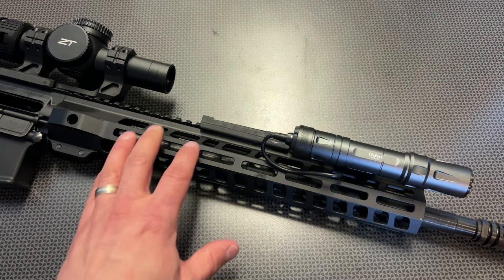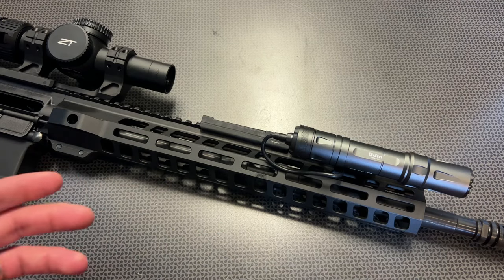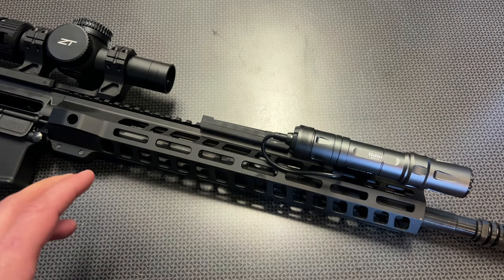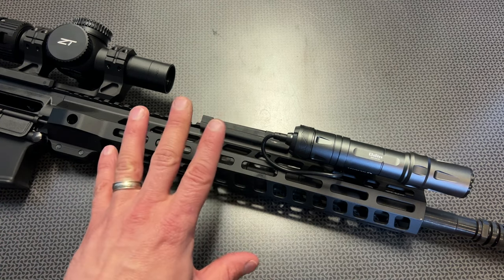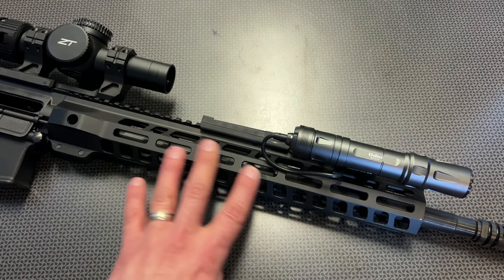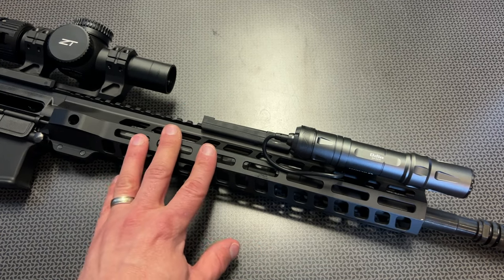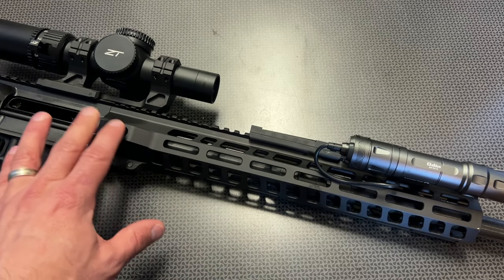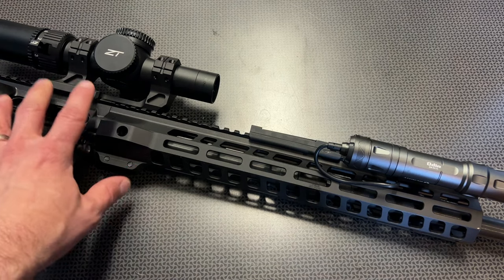The main differences between the two were the profile and the monolithic pic rail at the top of this one, and that's more of a preference between what you want to go with. Speaking to PSA's M-Lock system, I've never had anything fail on me. Everything is locked up solid on the M-Lock, so no issues with any of the rail systems. All of their QD slots work out great with no issues whatsoever, and the rail lockup is solid.